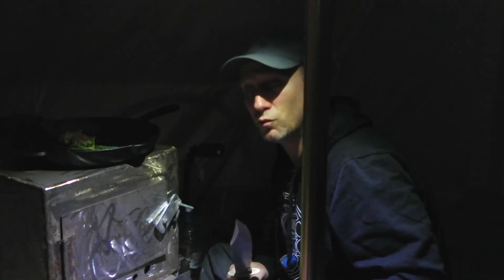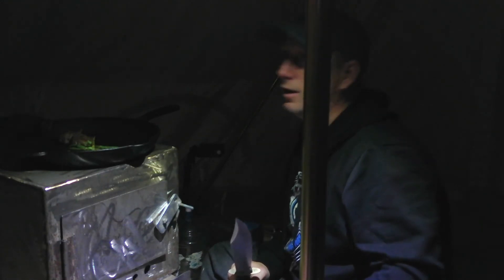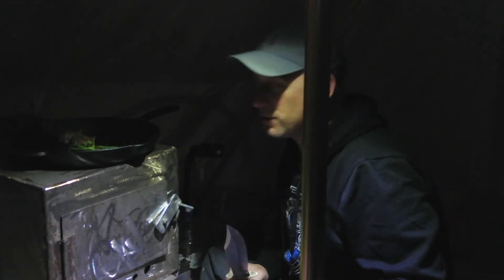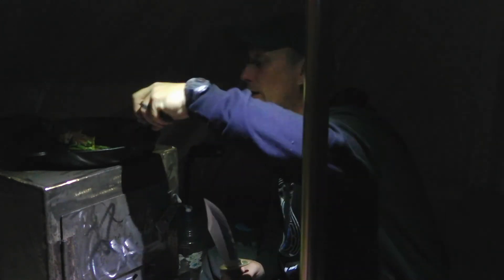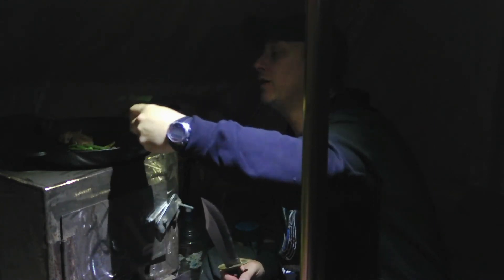I'm extremely warm in here — it's got to be plus 30 in this tent. That little fan blowing on the back there is awesome, really circulating the heat around. Yeah, I'll be comfortable tonight for sure.